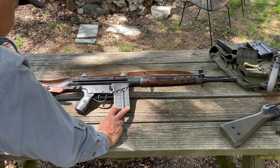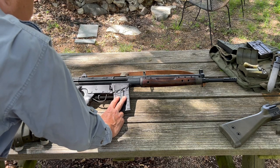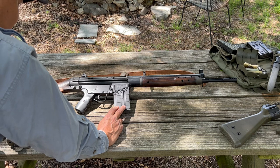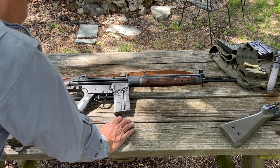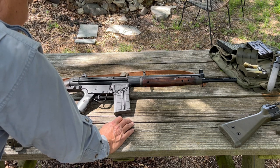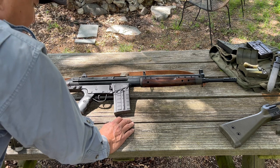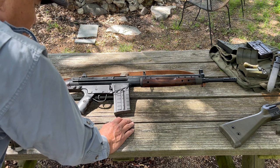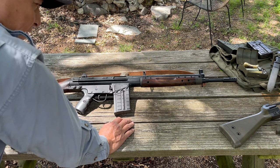This is a gas-operated, delayed blowback, shoulder-fired weapon with a magazine capacity of 20 rounds. I will demonstrate operating and shooting the CETME later because of YouTube guidelines about showing the insertion of high-capacity magazines — 30 rounds or more. I'm just going to block it out, because apparently showing the insertion of 30-round magazines is going to incite mass shootings and violence.